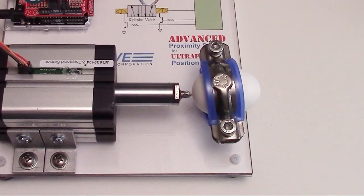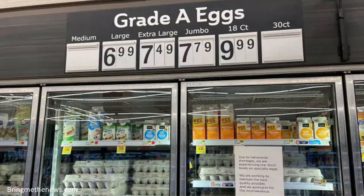We like eggs! Eggs are expensive, but we didn't care since this is coming out of the marketing budget.